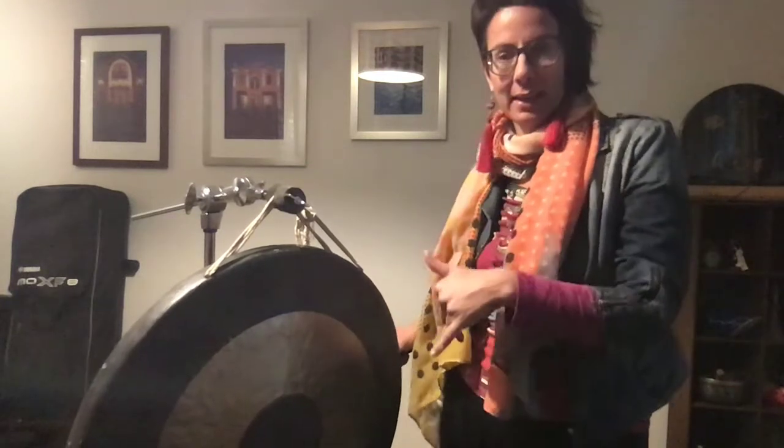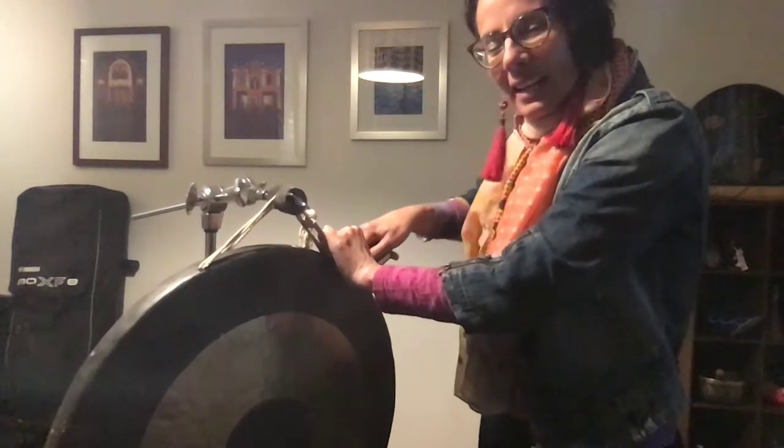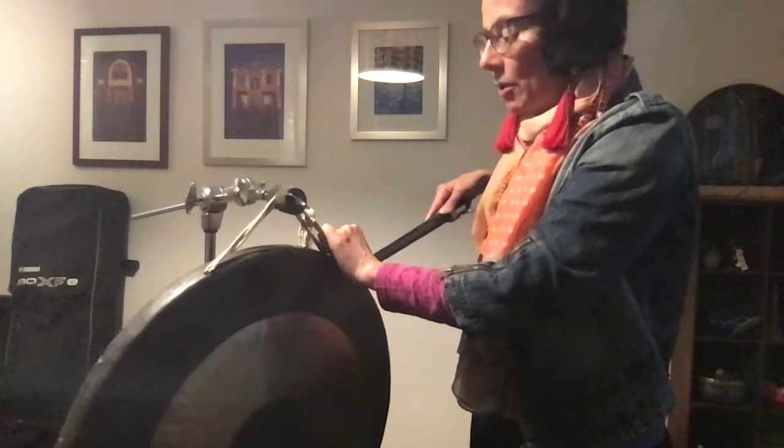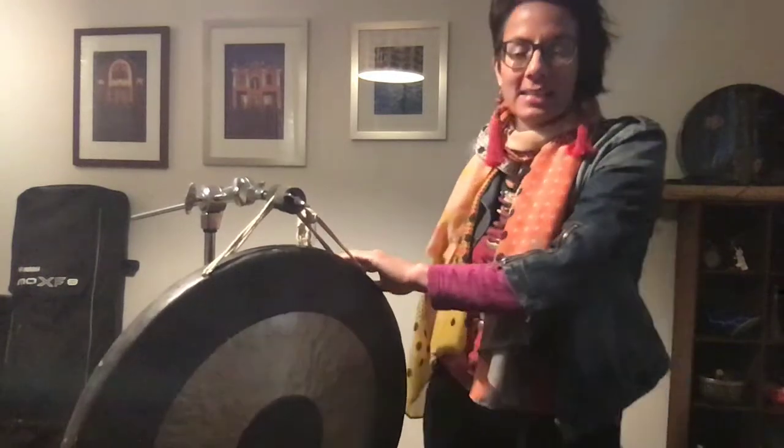I often get asked whether it's possible to bow a tam-tam, and it is on paper, but generally speaking bowing is about a hundred times more effective on suspended cymbals because you can really control what harmonics come out more easily, and the sound is super rich and effective. Whereas on these bigger instruments where the metal is generally thicker, it doesn't come out as well. You can hear I'm getting that very high harmonic, and if I try to get a fundamental it's quite difficult — it's quite a shrieking kind of sound.